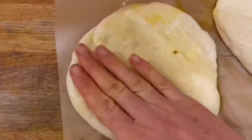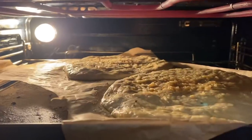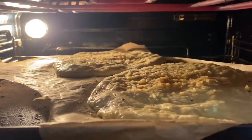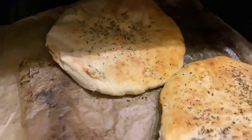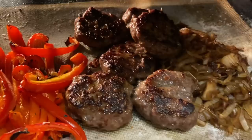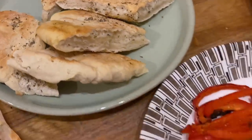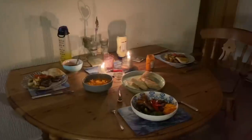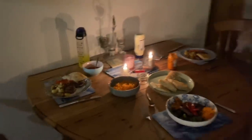I spread the flatbreads out, put them on a tray, and just grilled them for about four minutes each side — they were really tasty. In fact, the second day, after leaving the other batch to prove overnight, they were even more delicious. That was our Friday night dinner: lamb burgers with flatbreads and lots of roasted vegetables. I try to keep our mealtimes enjoyable and varied and look after the boys.